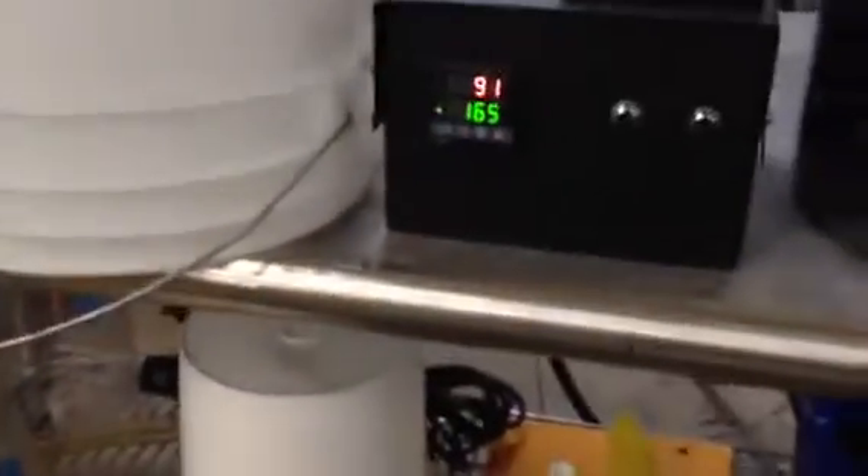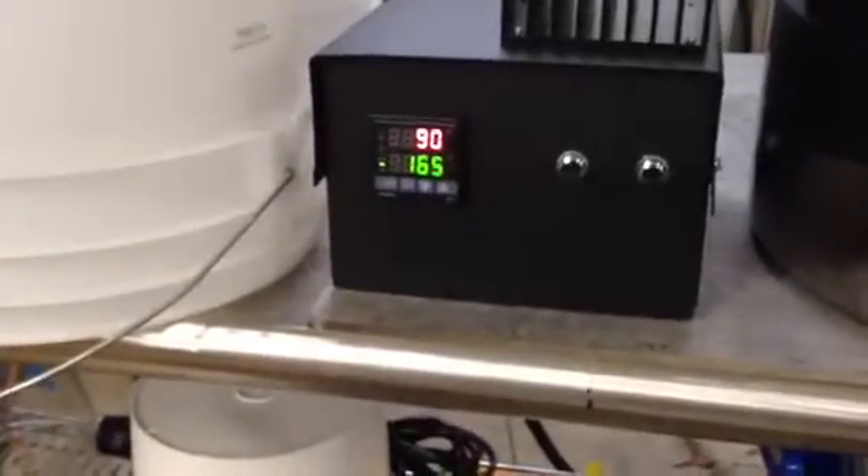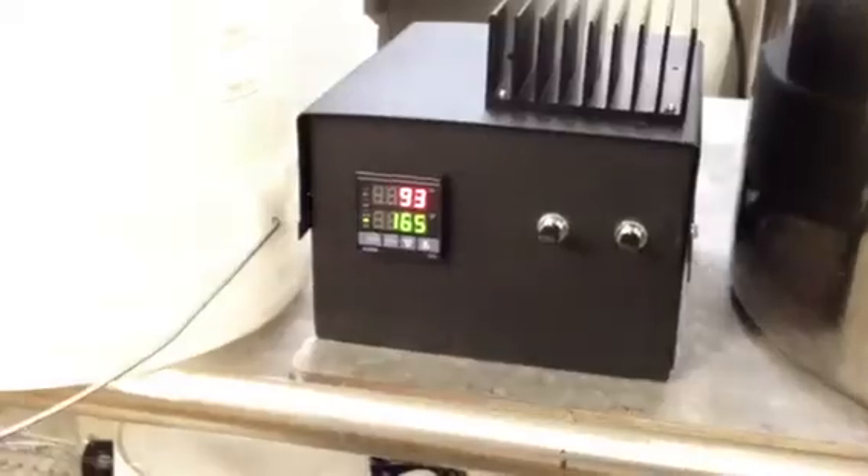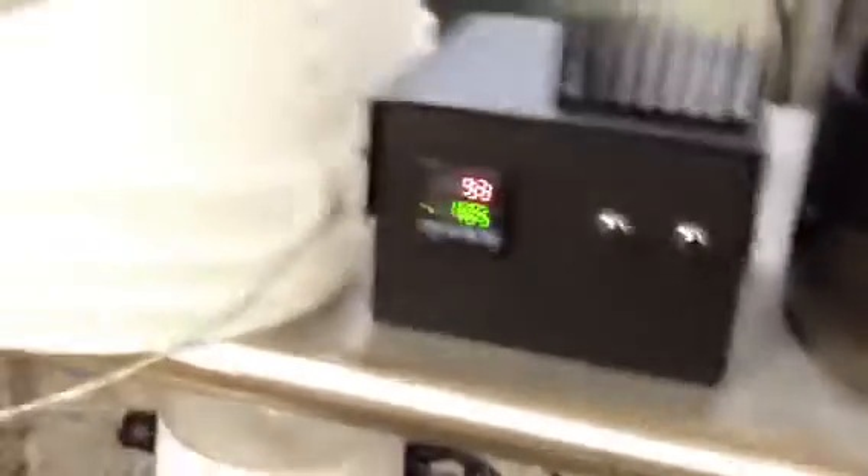Well, that's different — sure never heard that before. It just went from 85 to 90 degrees. I'm gonna turn this clock on. Stay tuned, we might have a winner.